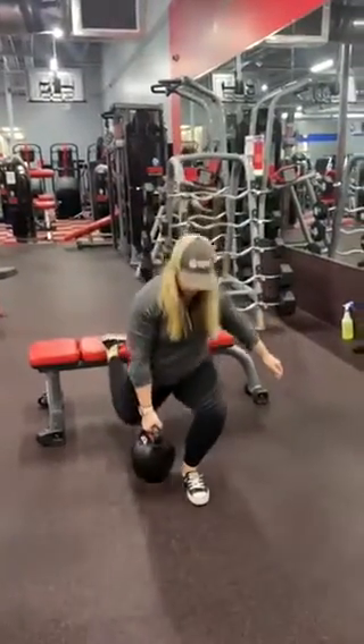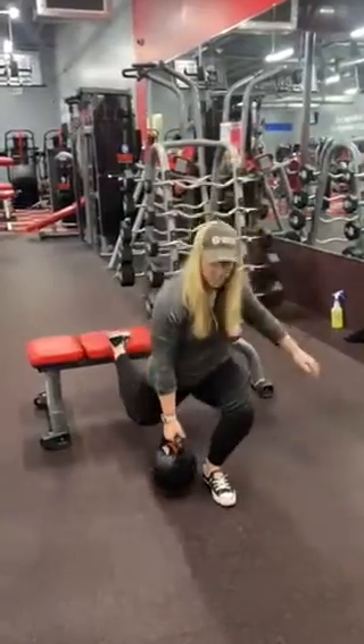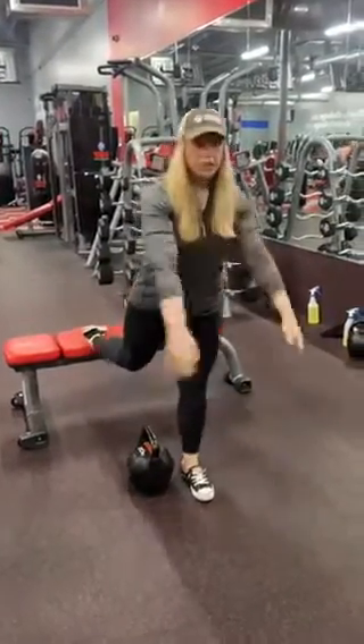You can do weighted or bodyweight. Anywhere from 10 to 12 reps and three to four sets will be a really good leg burner. This is great for your glutes, great for your quads and your hamstrings — a really difficult leg movement. If you try it out, let us know how it feels or how difficult it is in the comment section.